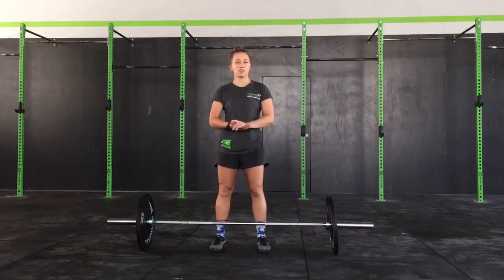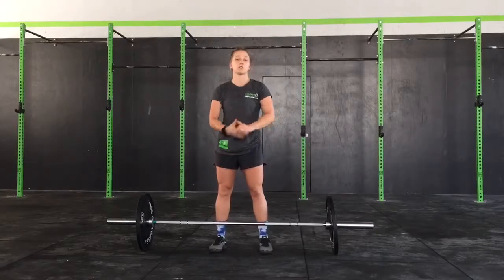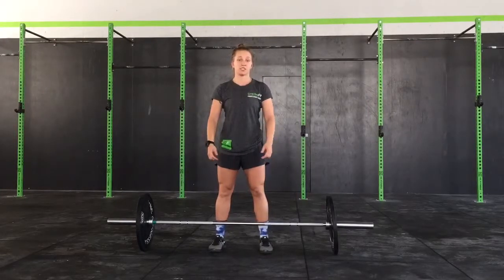Hey guys, we're going to go over thrusters for this week. They'll be in 19.5, so I'm just going to give you a couple of tips to make sure that your thrusters count.